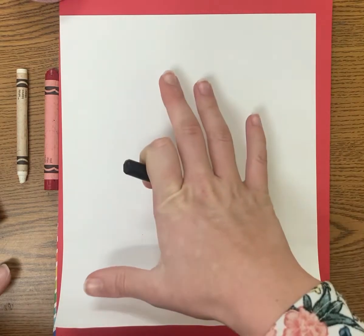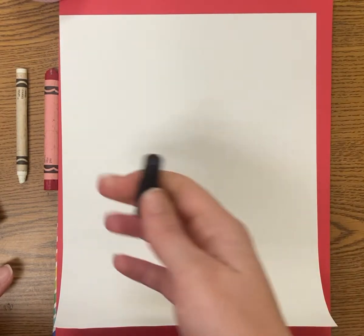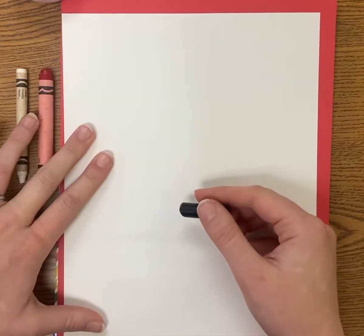I have white paper today, a black crayon, and a red crayon. You could also use colored paper if you want to reverse that and use black and white and different colors — that's fine too. We're going to get started creating our love monster with that kind of fluffy, furry, fuzzy, soft texture.